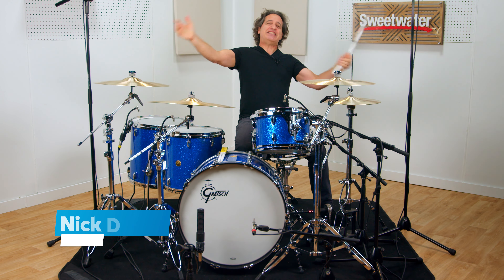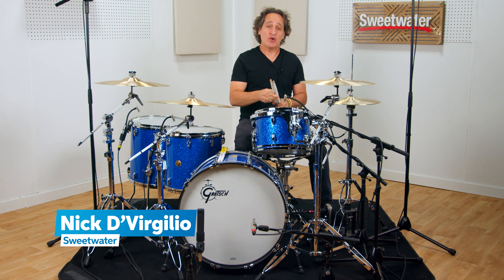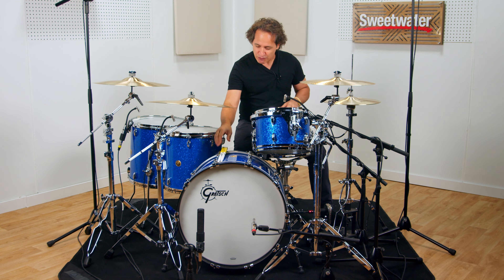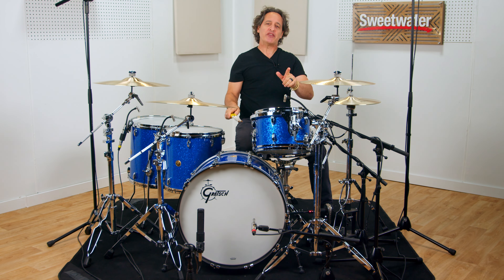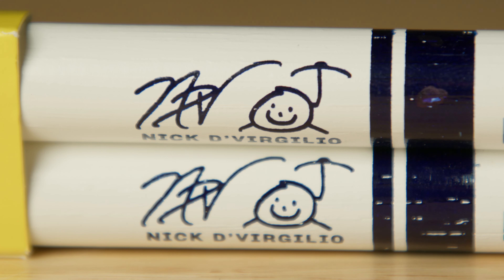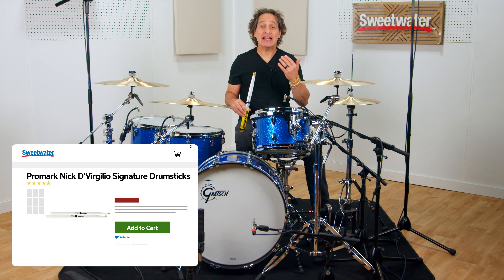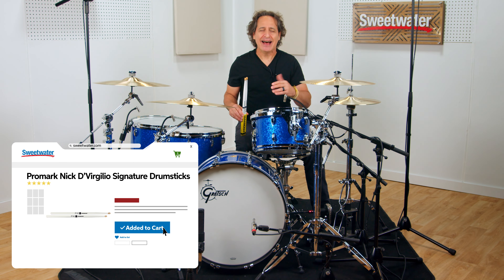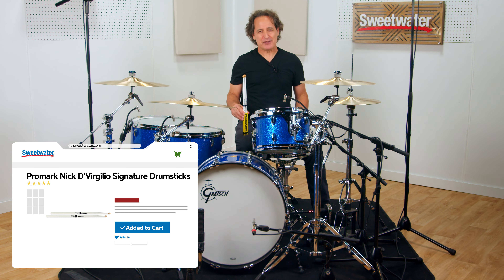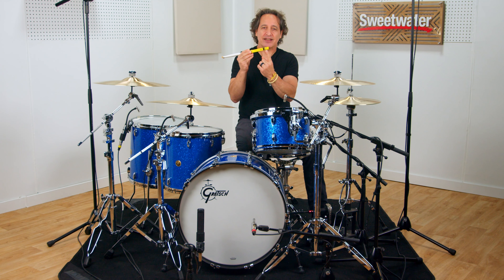What is going on everybody? Nick DiVergilio here and I am super excited about today's video. It's the first time in my professional career that I can say I have my very own drumstick — the NDV, Nick DiVergilio's signature stick from Promark. I got together with the wonderful people at Promark and they designed a stick to my exact specifications. I am over the moon about this. Even the back of the cardboard sleeve has the NDV on it.